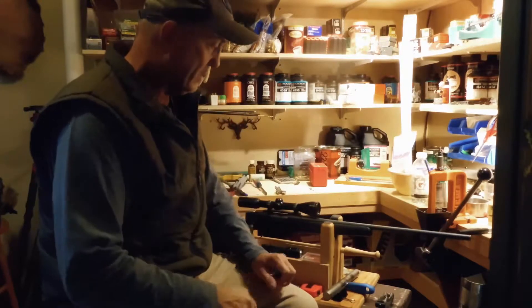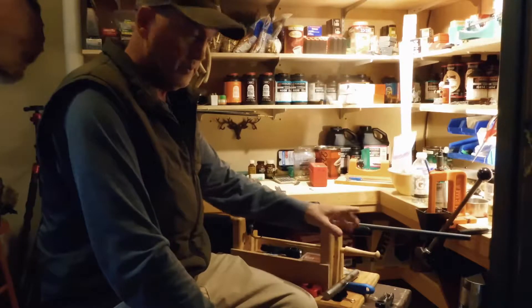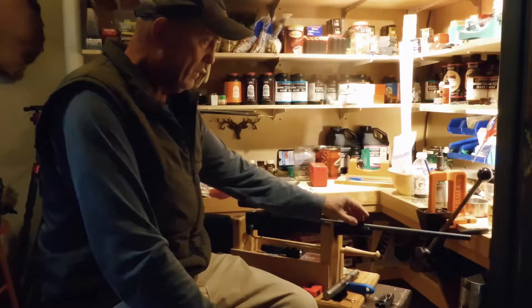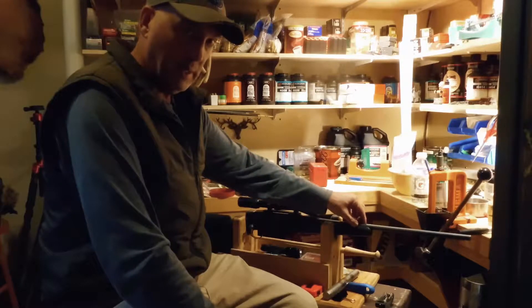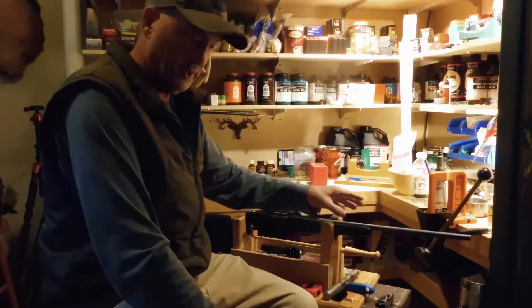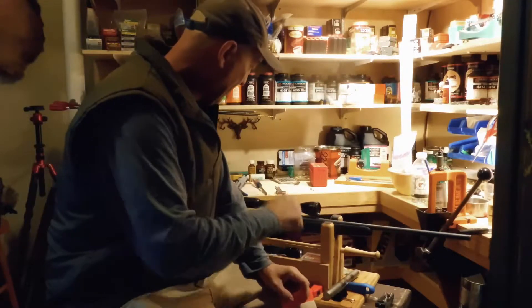What that tells you is I have barrel contact up here in the forehand somewhere. As the barrel heats up, that extra tension that's in that spot pushes it, and that makes your group walk. So that's what we've got to figure out here.